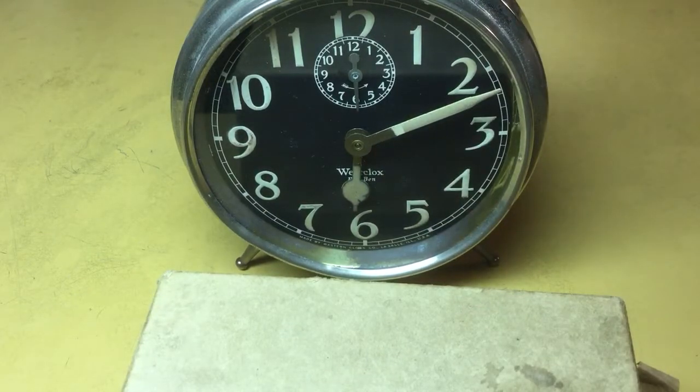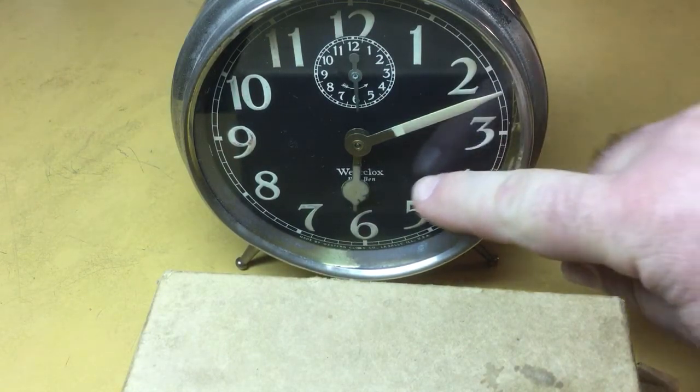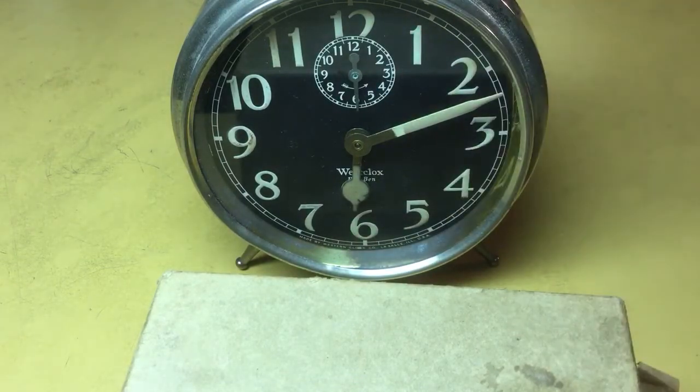Contrary to what you're going to read at different places on the internet, this sucker glows all night long. That luminous paint works just fine. And even the hour hand is a little bit dimmer than the rest of the markings, but it still works very nicely.